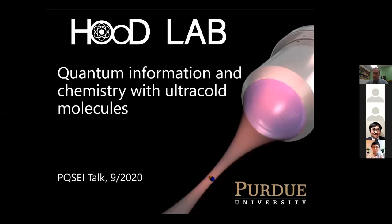Thank you all for coming. Professor Jonathan Hood got his PhD at Caltech in 2010 in quantum optics, then did a postdoc at Harvard in ultracold quantum chemistry, and joined the Purdue chemistry and physics departments last spring. We're excited to have him here. Today's seminar title is assembly of ultracold molecules and optical tweezer arrays.